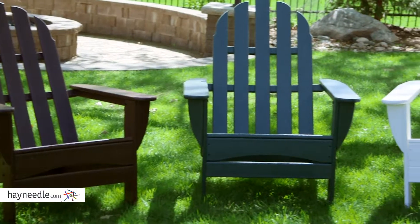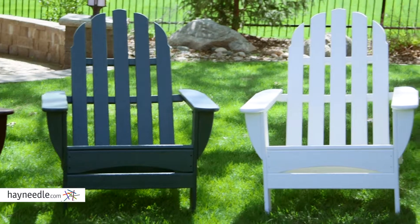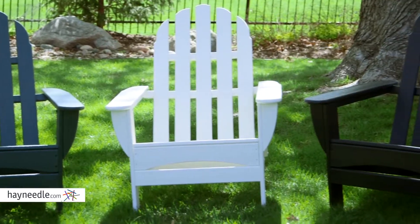But best of all, it's available in several color finish options, helping you find the right one for your outdoor decor. Picture yourself in the comfort and style of the Polywood Recycled Plastic Curveback Adirondack Chair. Find it at hayneedle.com.